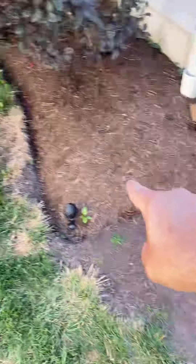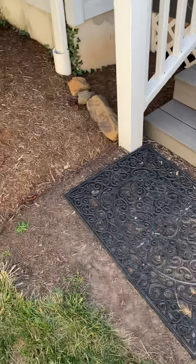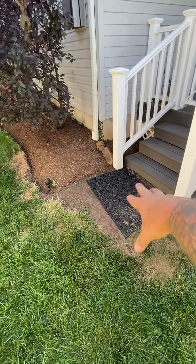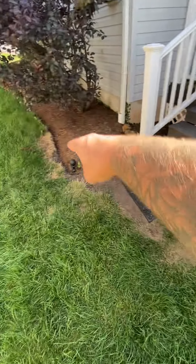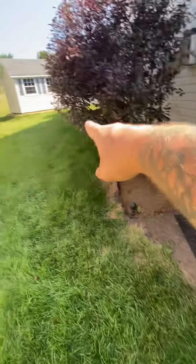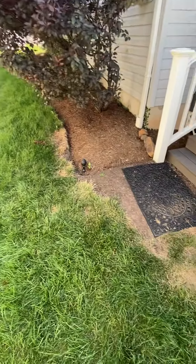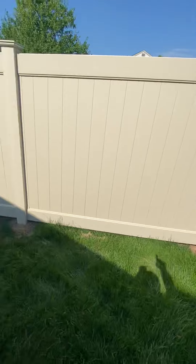The walkway kind of cuts in here — it comes around and cuts in near the landing and the grill pad. The concern is that it might cut in too hard with the shrubs, so we may need to bring the curb out a little bit.